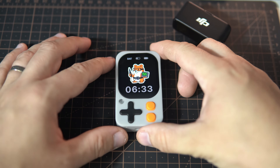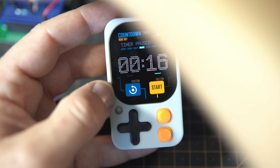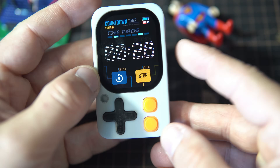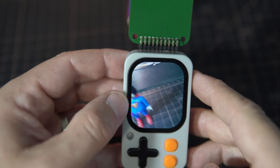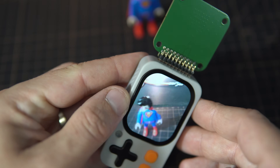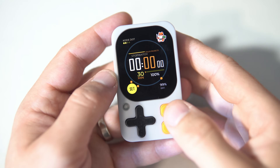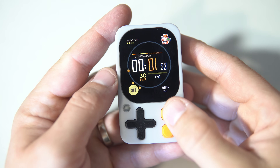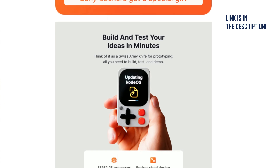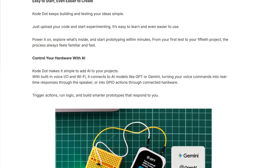After trying out many development boards and devices, I can say that this particular gadget for makers really impressed me. This is the Code. I had the honor of testing this prototype, and not only did I try it out, I've been playing with it for over a week now and have already made a few examples that I'll show you in this video. Code launched their Kickstarter campaign today, and very soon this device will become the best friend of many makers.